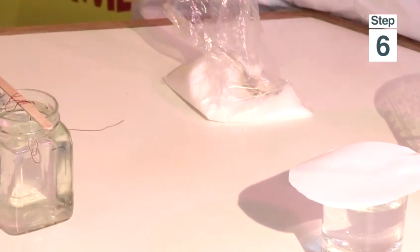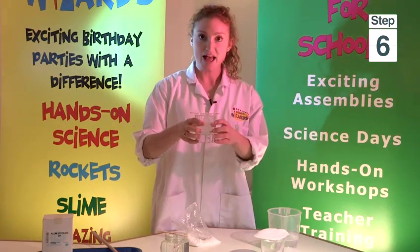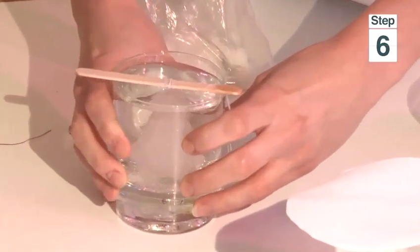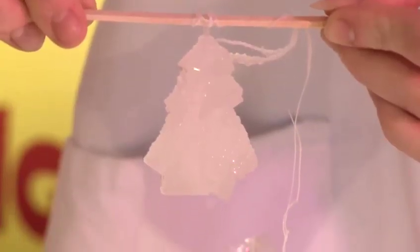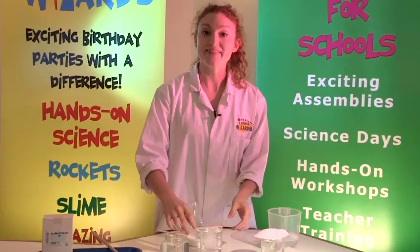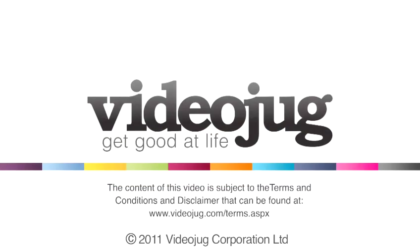Then you pop your cotton back in the new jar and leave it again. You need to do that every day. So eventually, after a few days, we have this whopper. There we go — our very own crystal. And that is how you make a crystal.